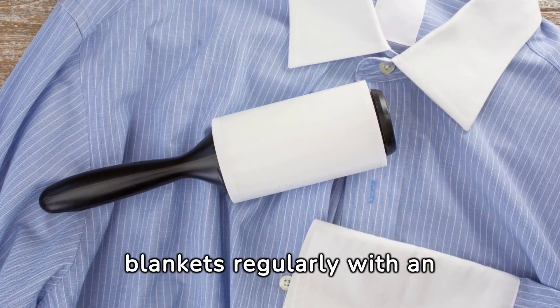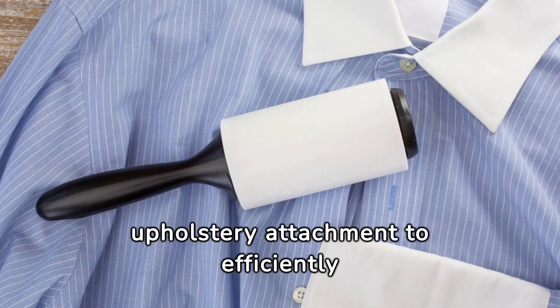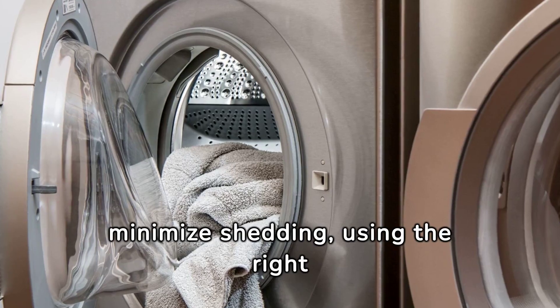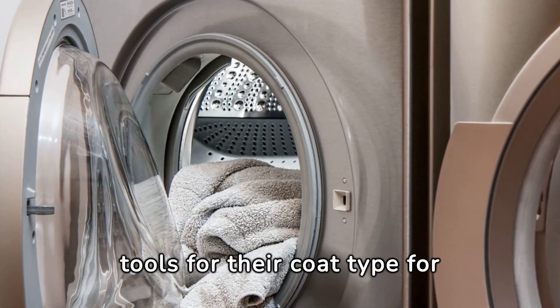Firstly, vacuum blankets regularly with an upholstery attachment to efficiently remove loose dog fur. Groom your dog often to minimize shedding, using the right tools for their coat type for optimal results.